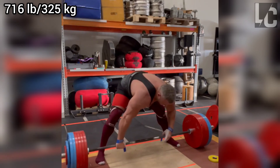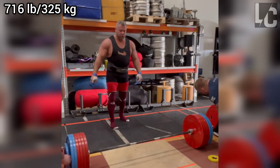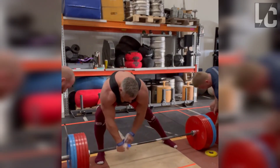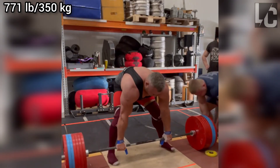Looking at it in terms of weight, it's a tremendous weight. Even though the distance in the lift is very short, it takes an incredible amount of traction to be able to move this weight in any way — a particularly strong upper back and trapezius muscles are required.